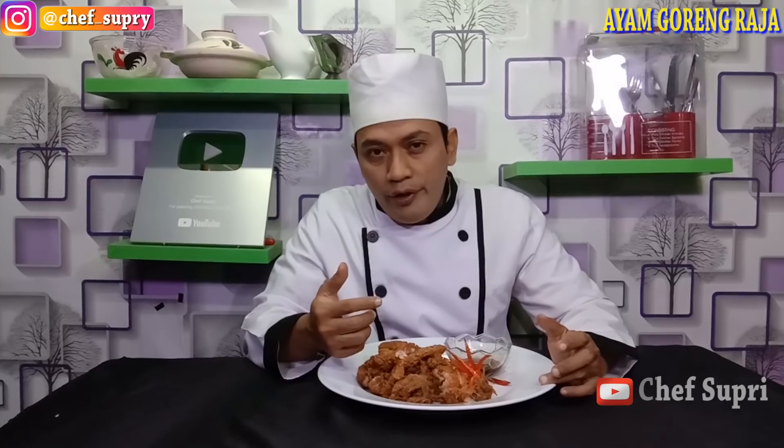Sekian dulu dari video saya untuk kali ini. Terima kasih sudah mengikuti video terbaru dari saya. Bertemu lagi dengan saya Chef Supri di video saya selanjutnya. Terima kasih sudah menonton.